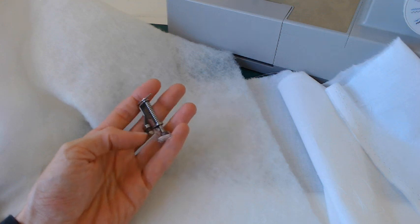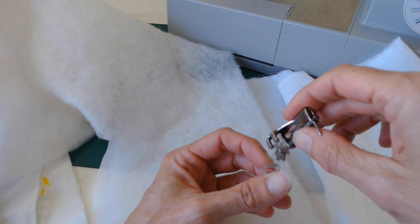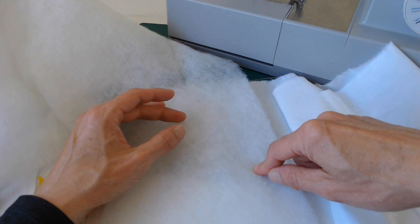Today's tutorial is all about free motion quilting — great fun, especially for beginners. You're going to need your darning foot if you have one; you can use an embroidery foot, but the darning foot is nicer. You'll need some sort of backing fabric, your batting — the fluffy material in the middle — and if you don't have actual quilt batting, you could use a piece of fleece or felt.